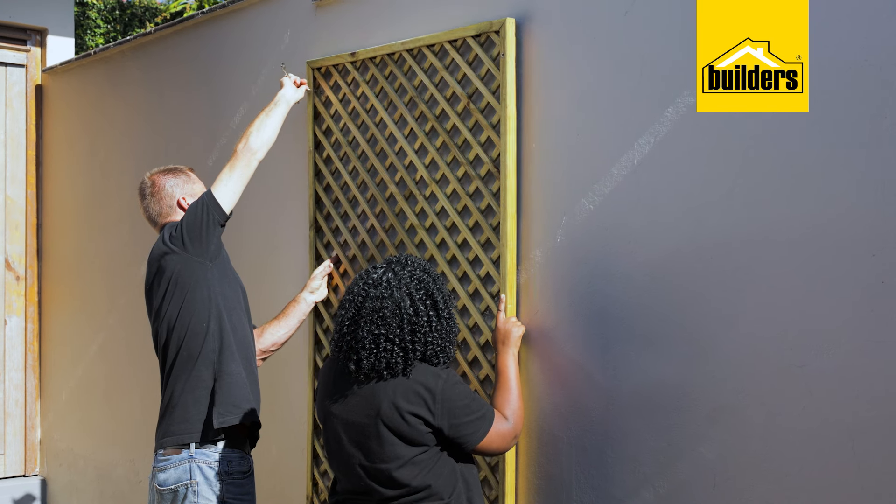However, if you want to train climbers or attach air plants and so forth to the trellis, we need to have a gap at the back for air circulation. Let me show you a method how. So let's remove this trellis.